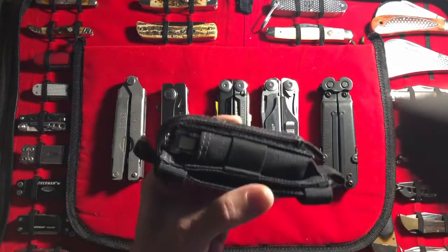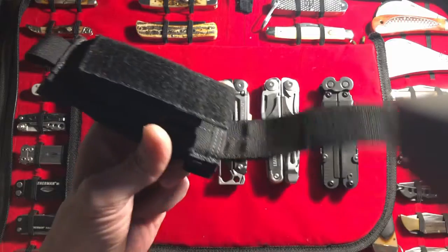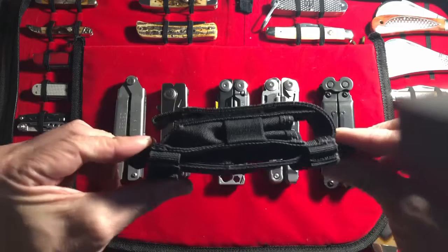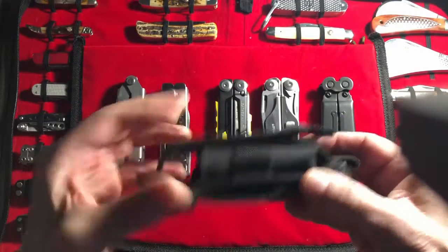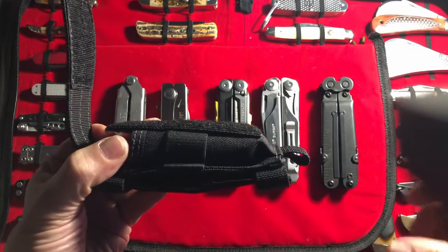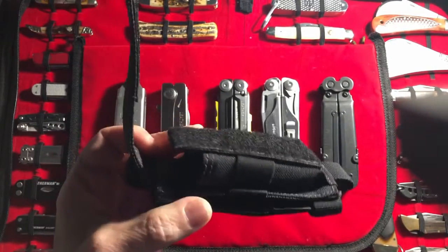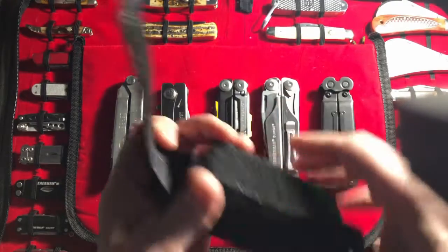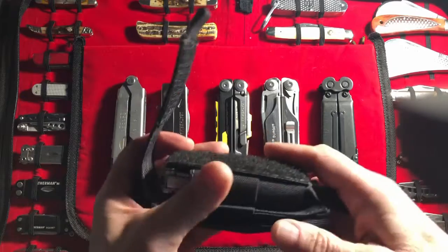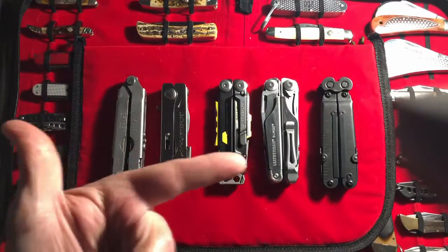Here's how I usually carry all my multi-tools — this one happens to have the Wave Plus in it right now. It's in a Maxpedition pouch. When I look down at my belt buckle, this is what I see. I open it up because it's horizontal — I just slide my belt buckle over to this side. It's very comfortable. And when I go backpacking, the strap for the backpack comes around and I cinch it up just below here, so it works out perfect. This thing doesn't get in the way. This is a great way to carry — it works for me.